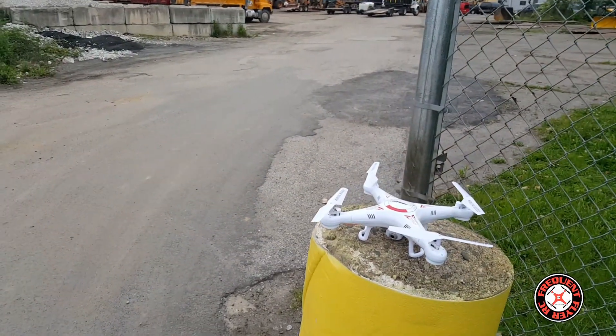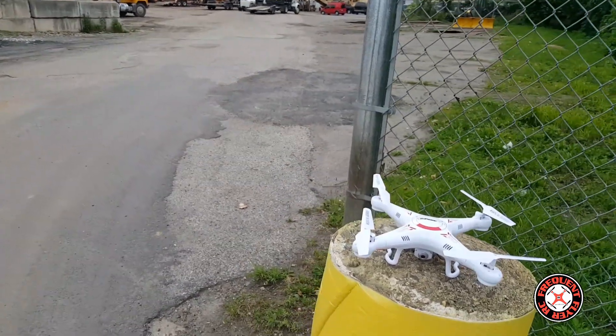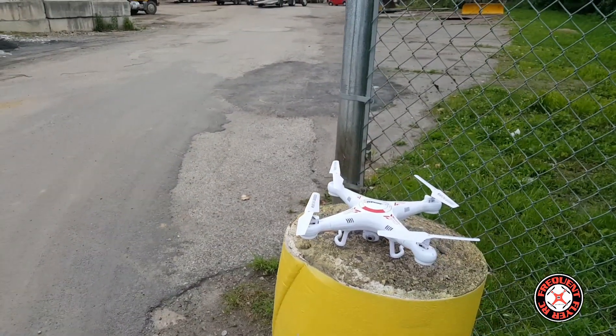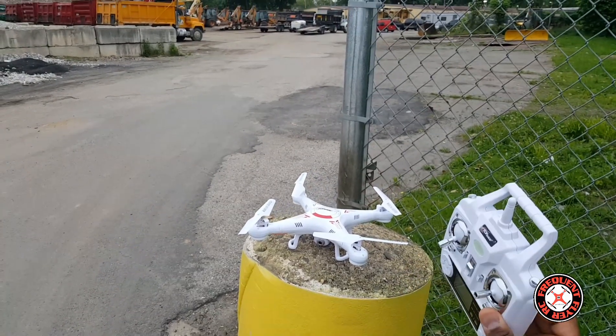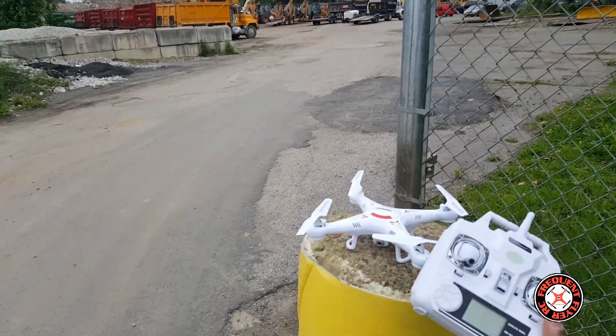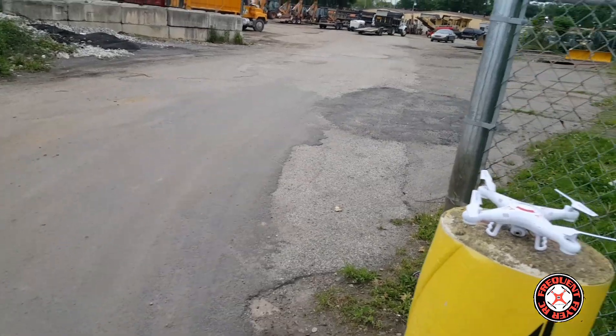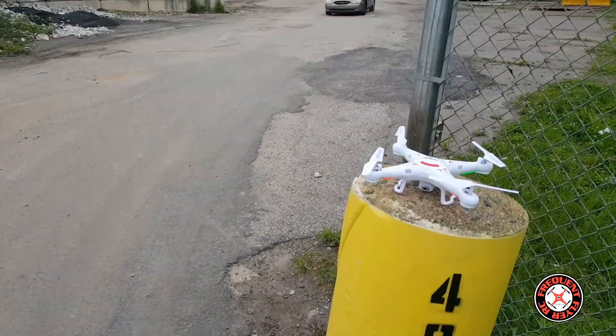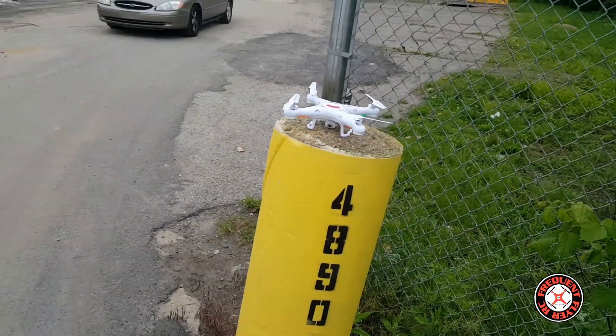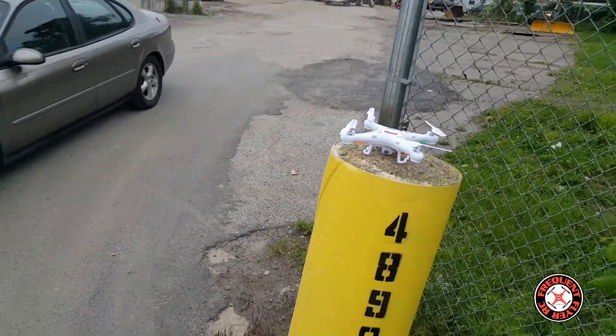What's up YouTube, you're checking out the Frequent Flyers and I'm out here with the Top Race TRQ 511. We're about to check this thing out, see how it flies, check out the video, and all with the stock transmitter. So let's turn this thing on and bind it with the transmitter.